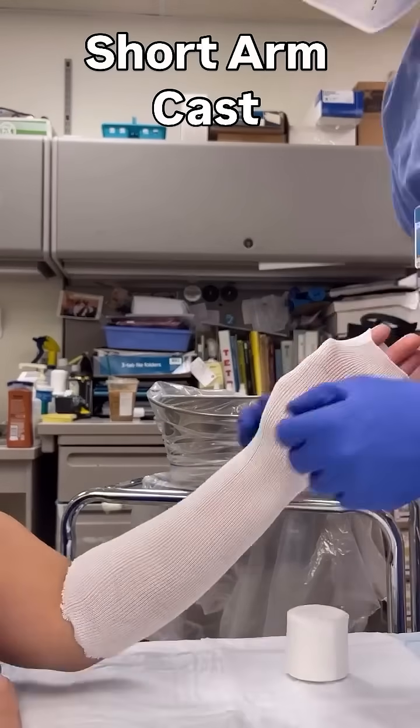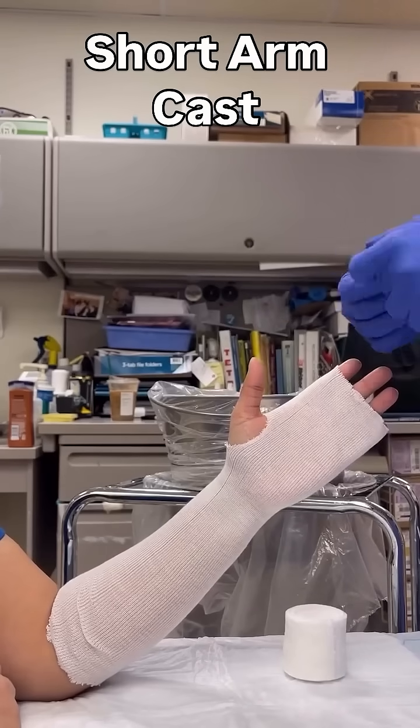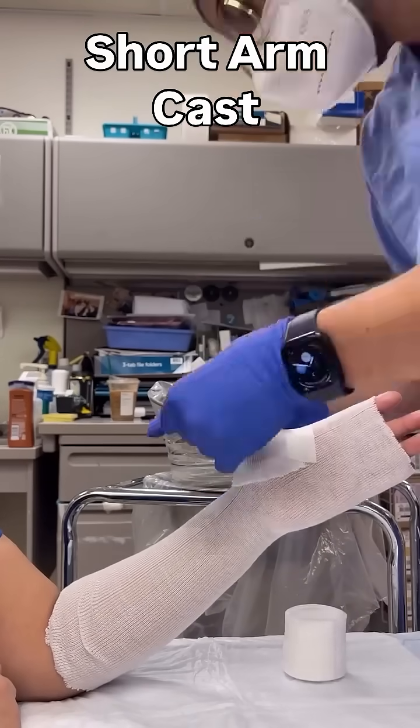Let's go over how to make a short arm cast. We start by placing a stockinette over the forearm and the hand. Make a little hole for the thumb to poke through, then add another strip of stockinette over the thumb to cover the web space. You can place some tape to secure it so it doesn't shift when you're wrapping with the web roll.